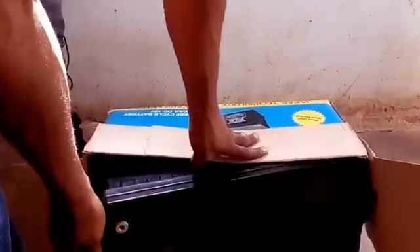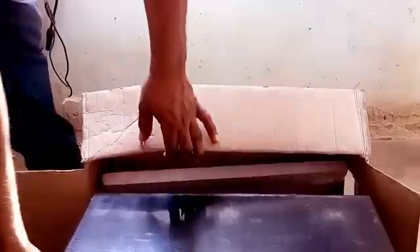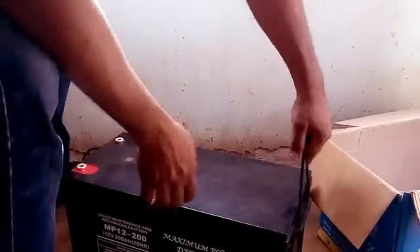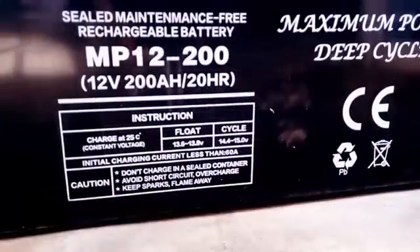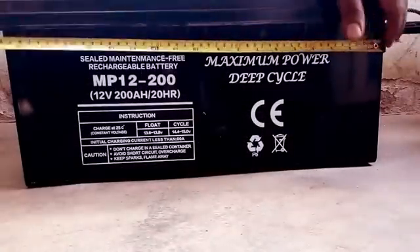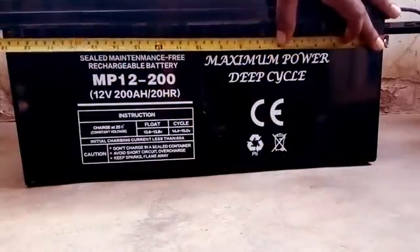As you can see, this is a very massive battery. There it is — very massive indeed. All right, 12 volts, 200 amp hour. You can see this is more than one foot. It's massive indeed.